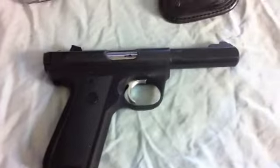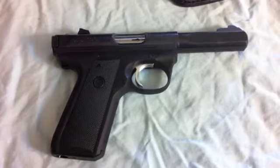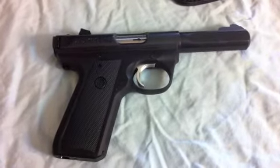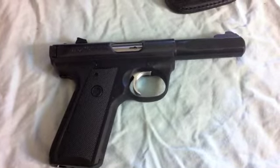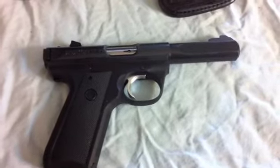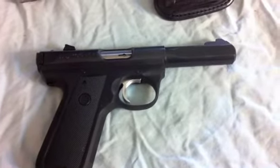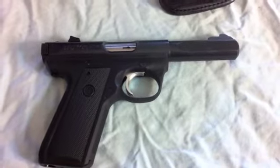I want to give you guys a quick update about taking down this Mark III Ruger. Everybody seems to say that it is a big pain in the butt, but to be honest with you, not so much. The only thing I found out is definitely have a rubber mallet to knock the barrel off — that sucker is on there tight — and then also to knock the barrel back into place.